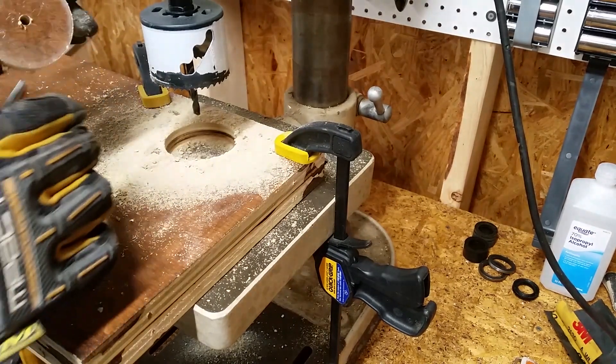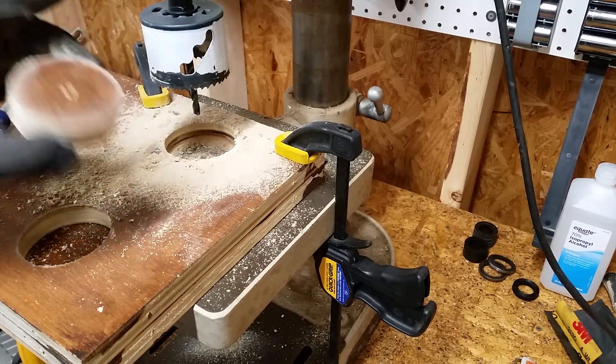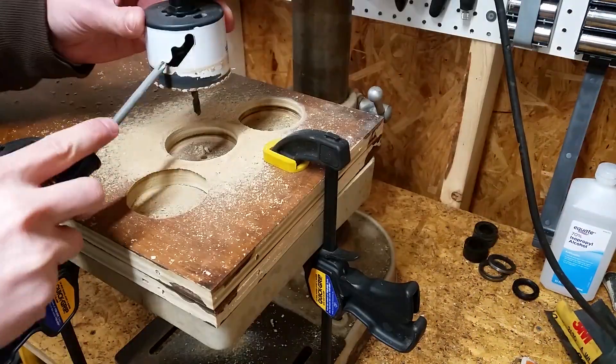The end result was this two and a half inch wooden disc that fits perfectly into the top of the column. I cut out three more wooden discs using another piece of plywood underneath to prevent chip out.